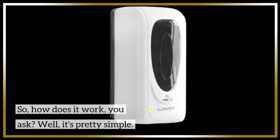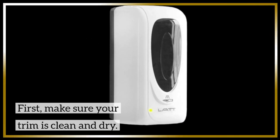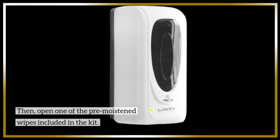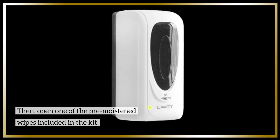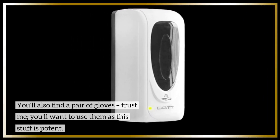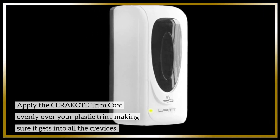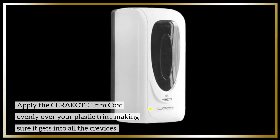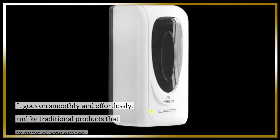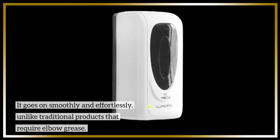So, how does it work? Well, it's pretty simple. First, make sure your trim is clean and dry. Then, open one of the pre-moistened wipes included in the kit. You'll also find a pair of gloves — trust me, you'll want to use them as this stuff is potent. Apply the Cerakote Trim Coat evenly over your plastic trim, making sure it gets into all the crevices. It goes on smoothly and effortlessly, unlike traditional products that require elbow grease.